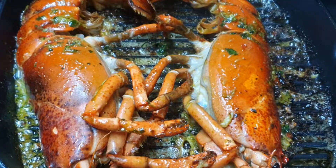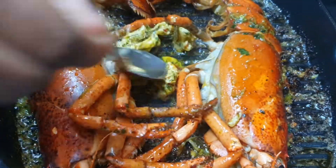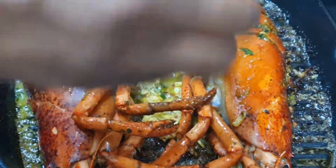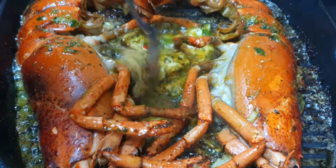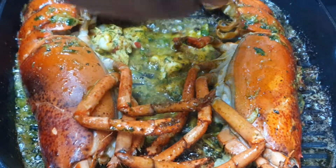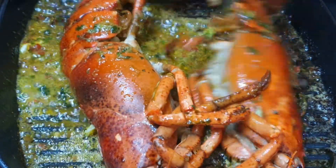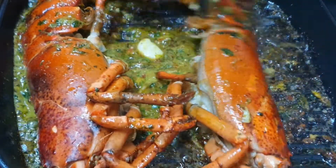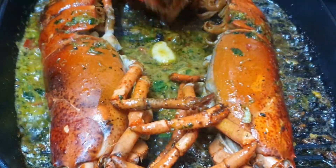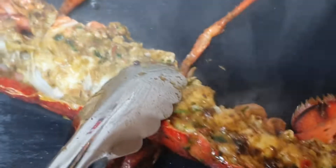Now I'm just flipping it back over to get a little bit of char on the meat. I'm gonna go ahead and add the rest of the butter mix sauce. I should have said before — don't put all your butter mix sauce at once, but I'm saying it now.